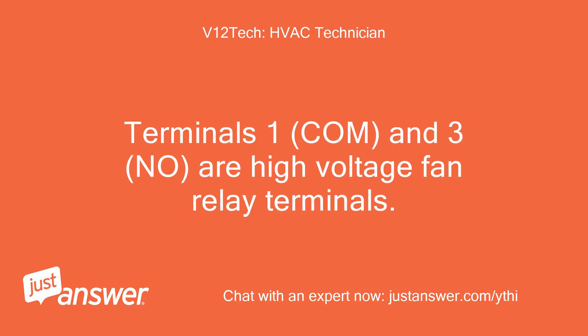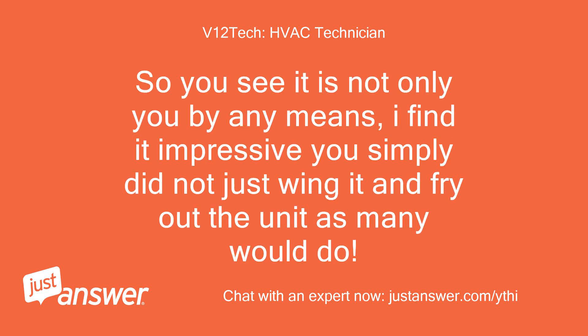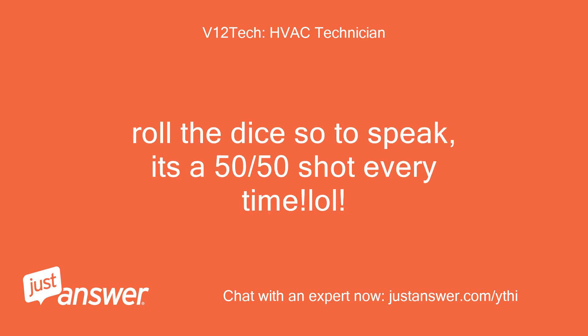Terminals 1, COM, and 3, NO, are high voltage fan relay terminals. So you see it is not only you by any means. I find it impressive you simply did not just wing it and fry out the unit as many would do — roll the dice, so to speak. It's a 50-50 shot every time.